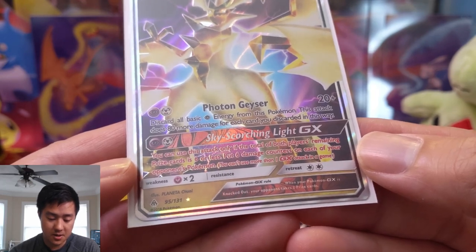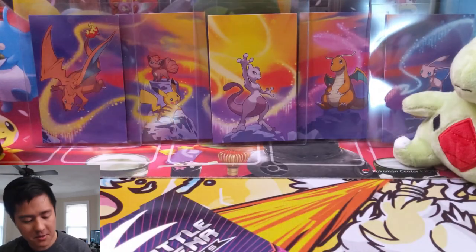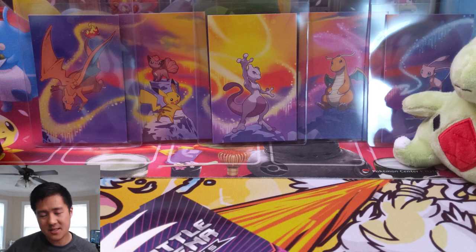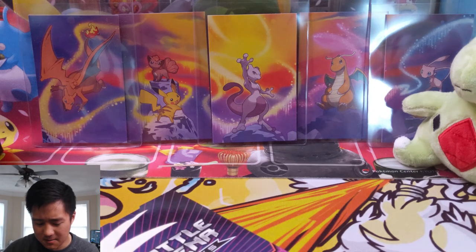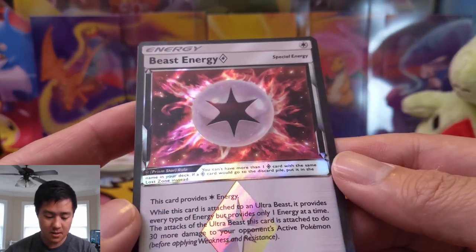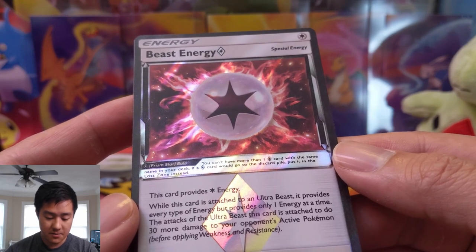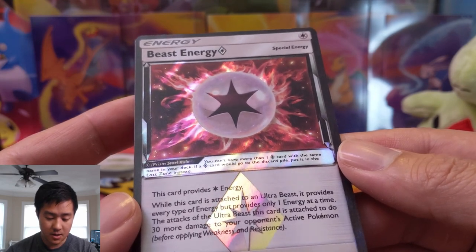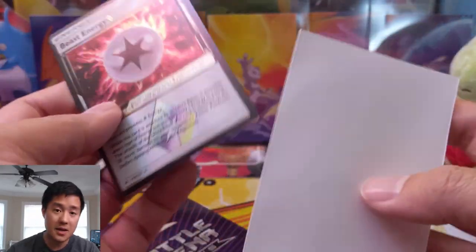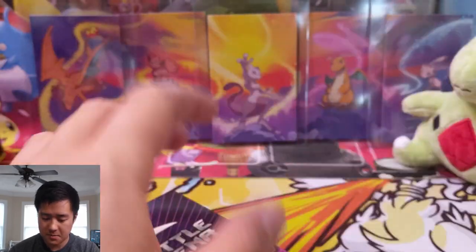Put six damage counters on each of your opponent's Pokemon — I'm not sure when that could be useful, there's probably a time and place for it but I can't put my finger on it. 60 damage is not that perfect number for anything I don't think. Beast Energy: provides colorless energy but gives 30 more damage for Ultra Beasts, so that's actually pretty good. Maybe that's how you accommodate that metal energy for Ultra Necrozma — that's probably the most applicable use, at least in this deck.